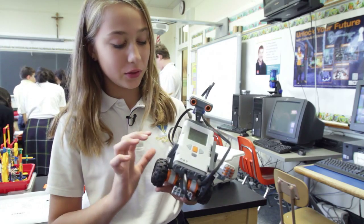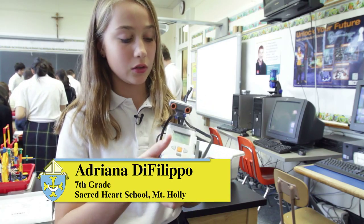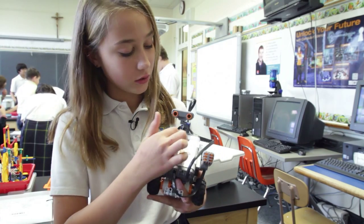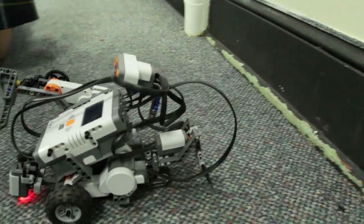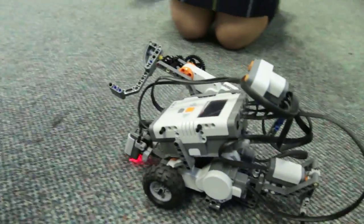We had to put it all together and then attach the sensors, connect all the wires, and on the screen we had to program it and then test it out and see if it's doing the commands that we want it to do. We have sight sensors, touch sensors, sound sensors, and light sensors that we program it to use.